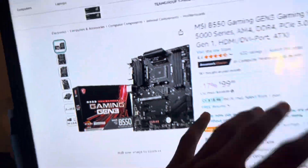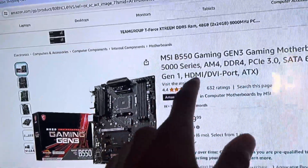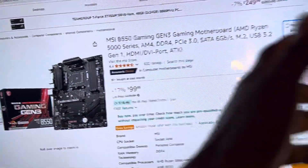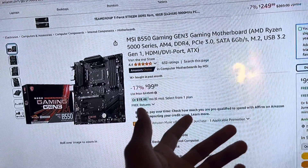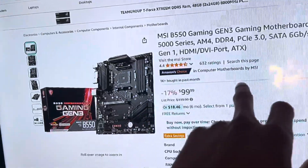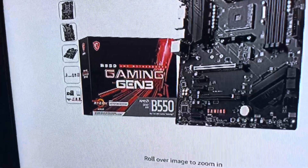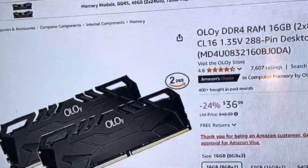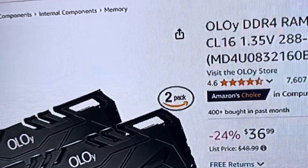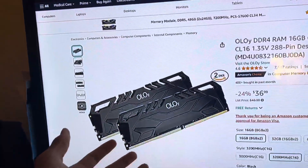For a PC you of course need a motherboard — that's pretty much the main part. This is the MSI B550 Gaming Gen 3, and it is compatible. It's DDR4, PCIe 3.0. For your RAM, which is going to be 16 gigabytes, we got the Oloi or something like that. It's DDR4, 3200 MHz — not the fastest, but it's going to do the job.